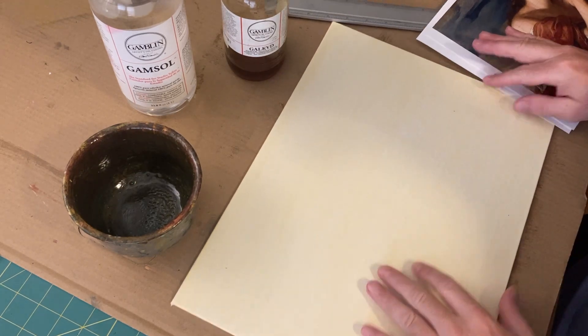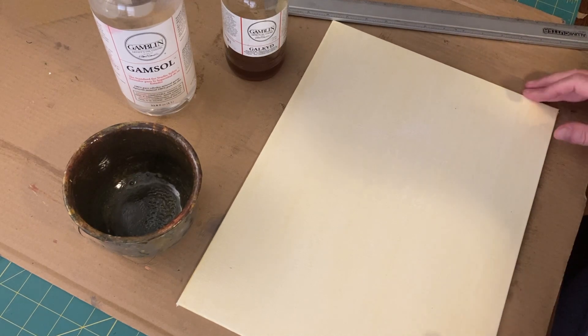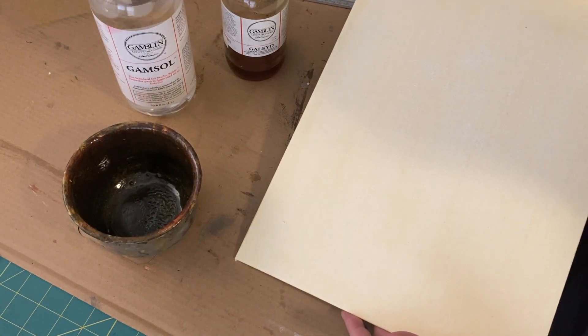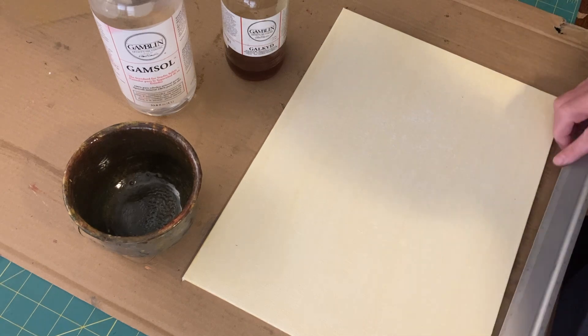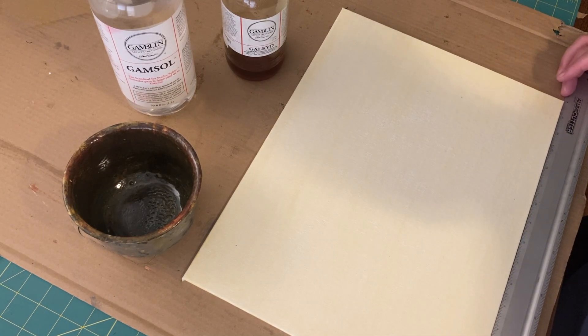First of all, what I did is I pre-stained my canvas. I went ahead and got the 12 by 16 size, and it almost exactly fits into the ruler 12 by 16. It's a little bit short, so I just try to take the excess and evenly take it off the edges.